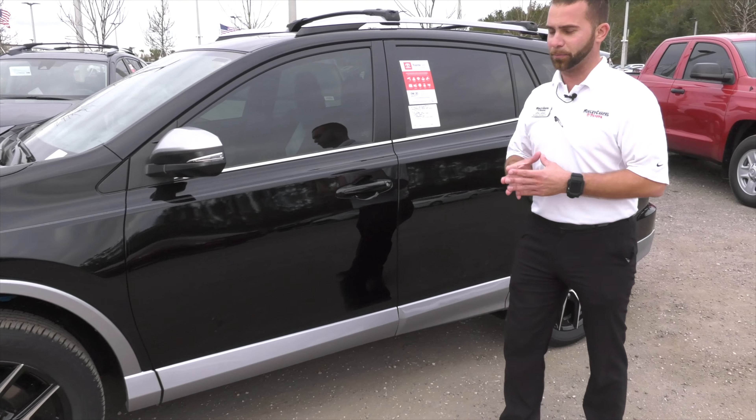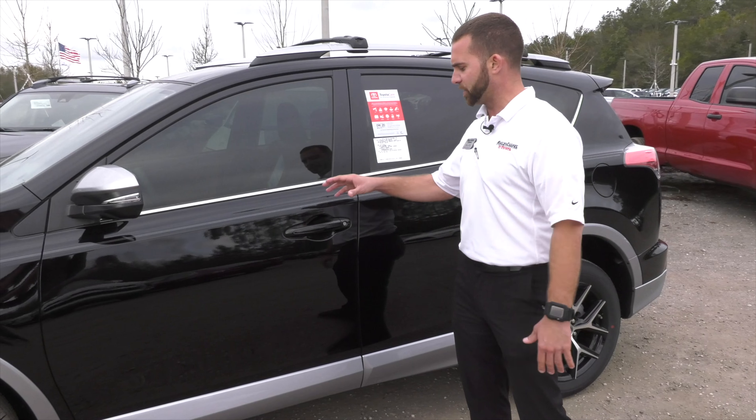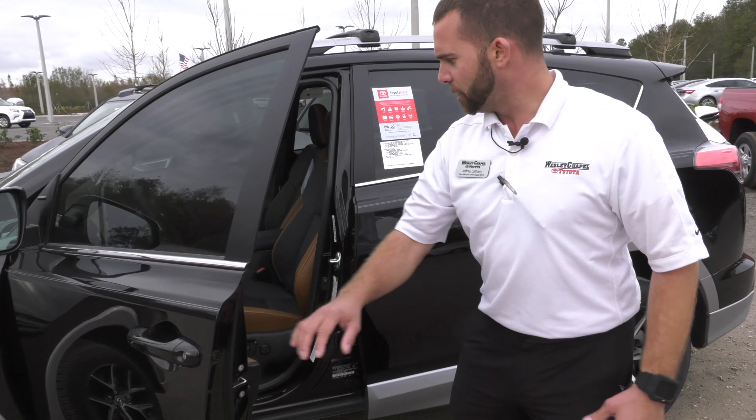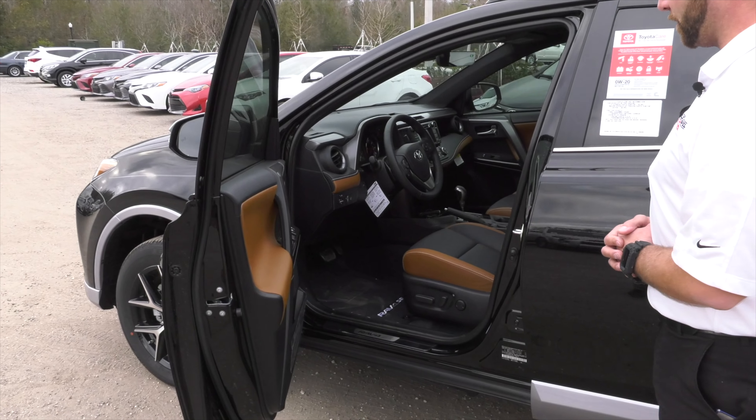This one also has your blind spot monitors with rear cross traffic alert. Your smart key with smart entry and push start. This one is optioned with your cinnamon and black interior.